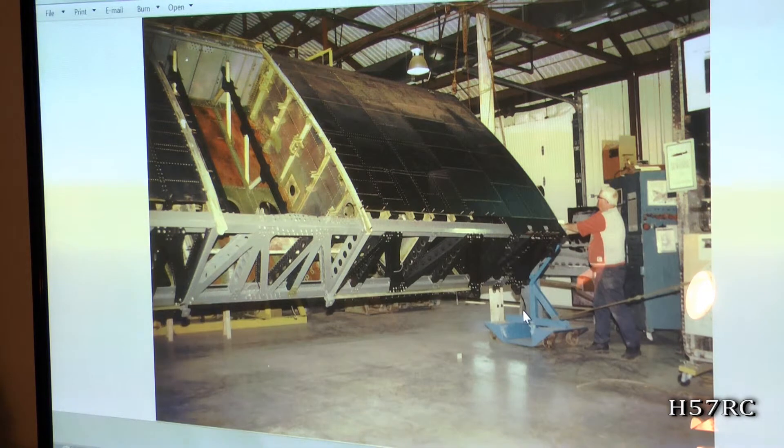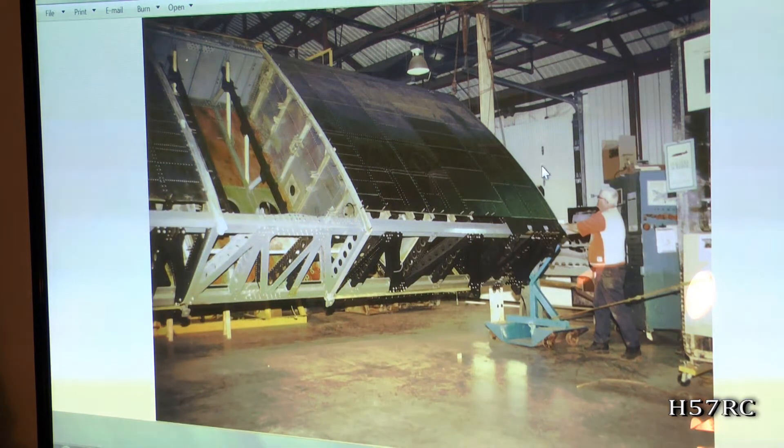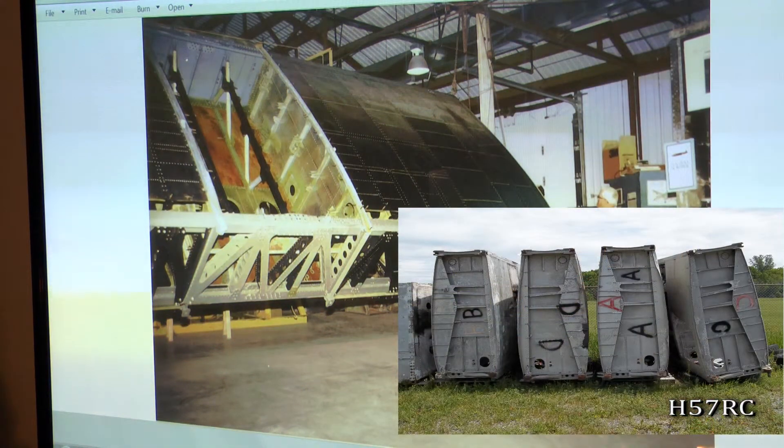This is approximately where our new Halifax is severed. And these are the outer wing box sections that are laying in the yard right now, waiting for me to take them apart.